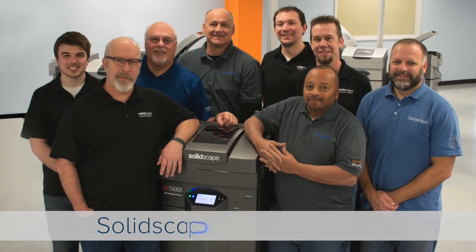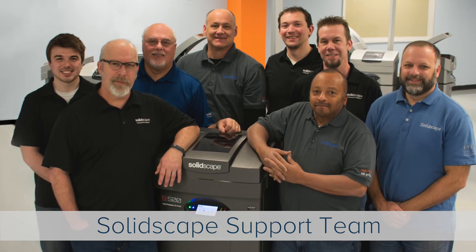On behalf of SolidScape, thank you for watching. If you have any questions feel free to call either us or your service provider.